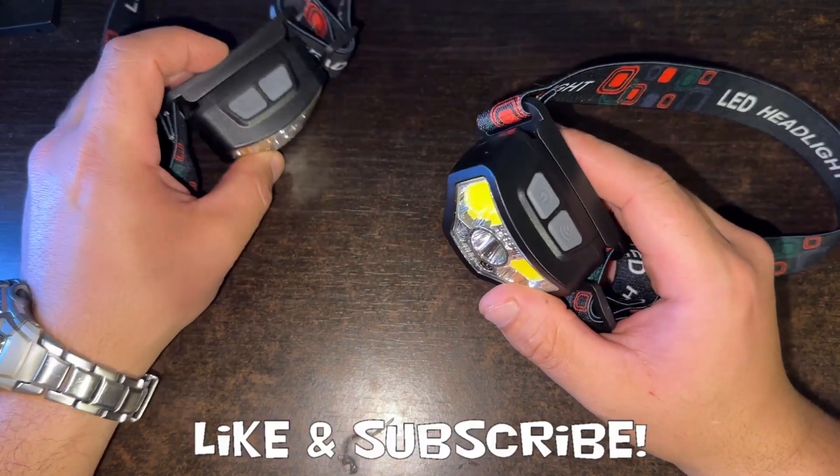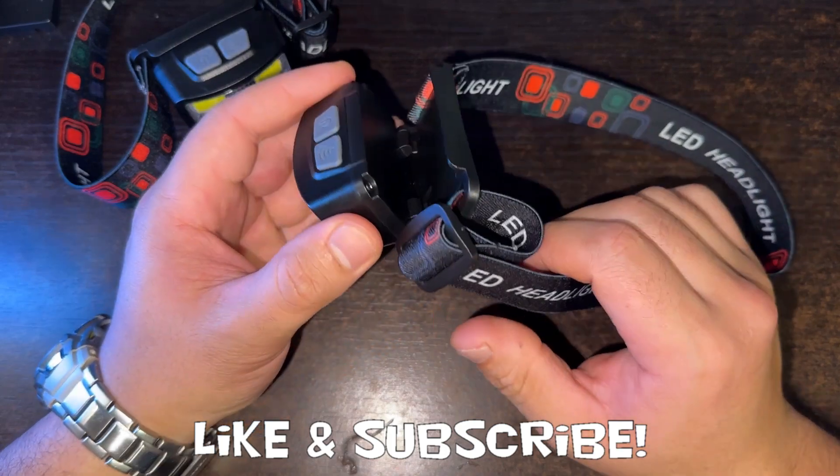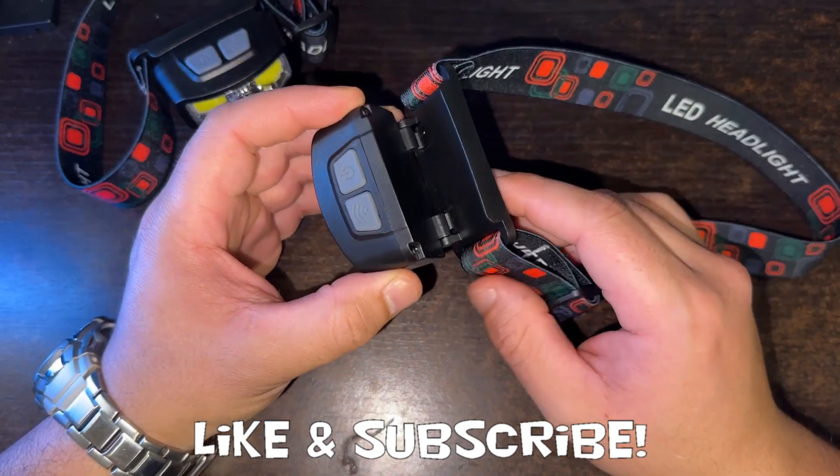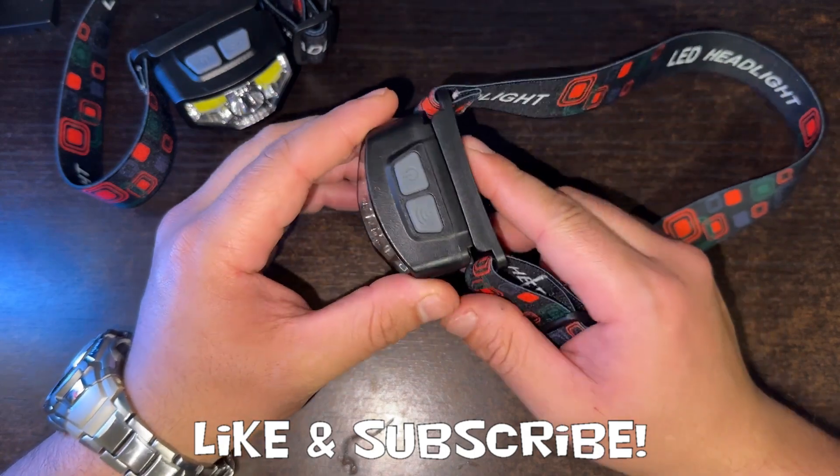Hey you guys, just doing a quick review on these headlamps here. I didn't plan on doing a review on these, but the quality for the price point was so good that I figured you guys would find these very helpful.